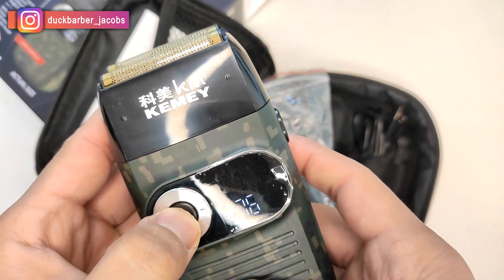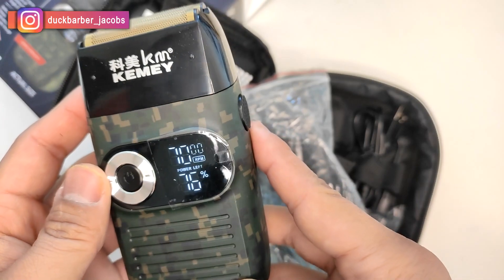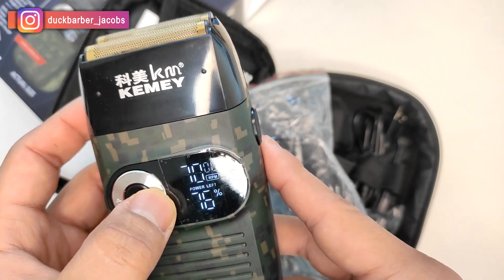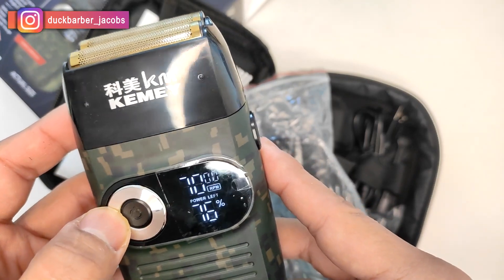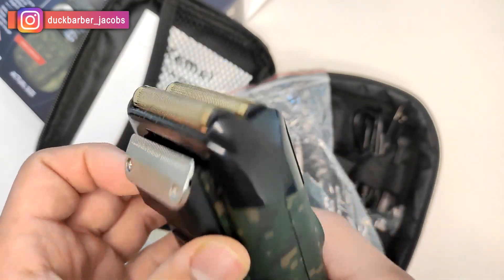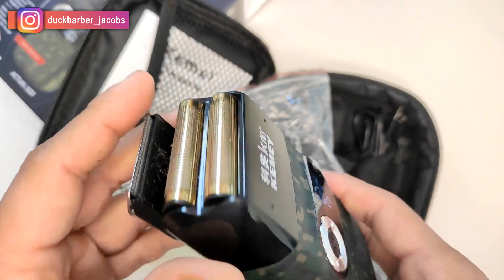Wow, check this out — when you turn it on, this LCD display turns on and it tells you the rotation per minute and also the battery percentage, which is quite cool. And you can change the speed of the motor — you can make it slower or faster, from like 65 to 75.